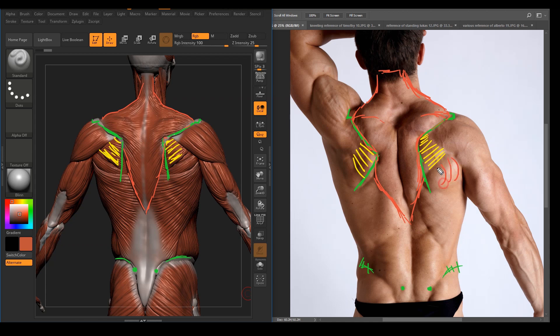And this one here is going to be the hero muscle, which is going to be the teres major. It shows right here — this is the teres major. A part of it is going to be covered by the latissimus dorsi muscle.